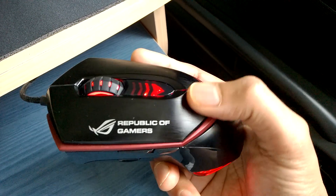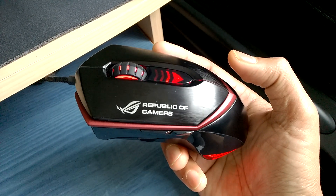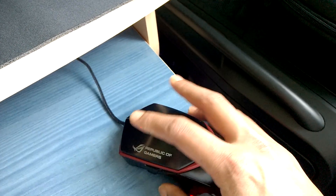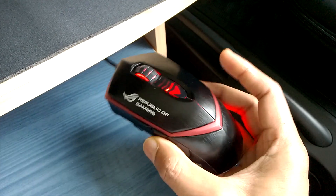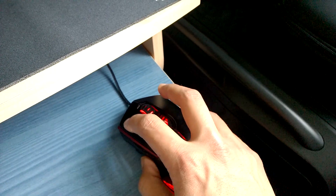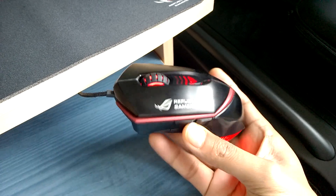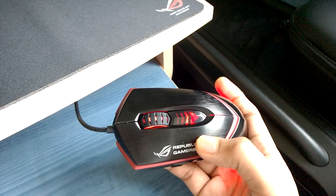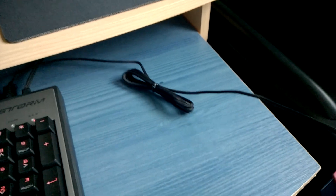My only real complaint with this mouse is the white print on the button itself. It's brushed aluminium painted black, then the Republic of Gamers writing is printed in white on top. I can't see anything coming off yet, but I guarantee over time the white print will wear off — and of all places, ASUS chose to put it right underneath your finger. It could have been placed further back, or they could have embossed it into the aluminium, or just used the logo in the corner. That would have been a better choice.